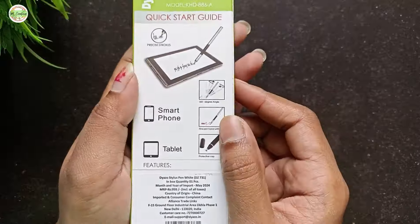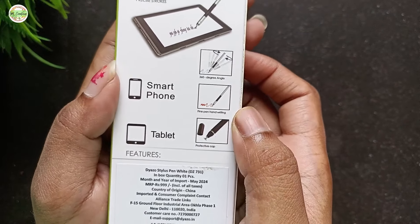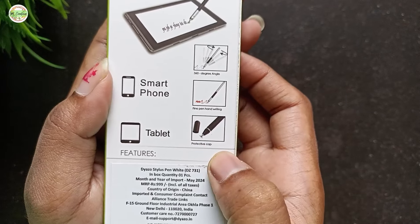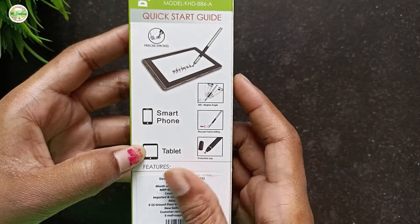The speciality of this pen is that it can rotate at an angle of 360 degrees. This pen is great for handwriting and comes with a protective cap. Additionally, it functions on both smartphones and tablets.